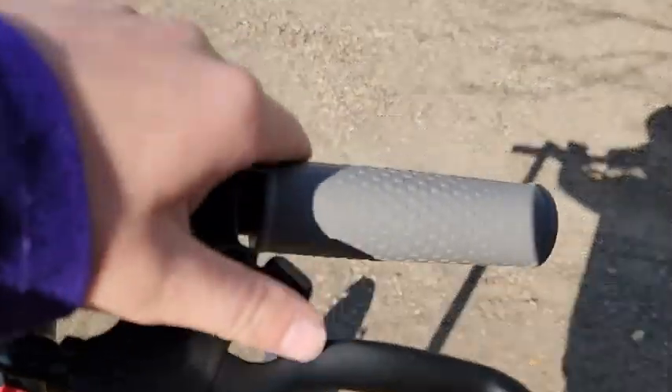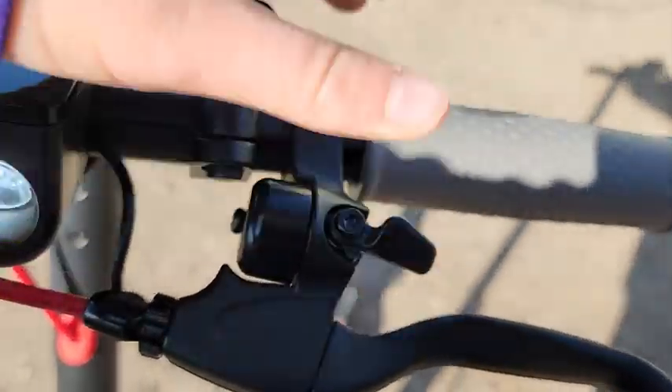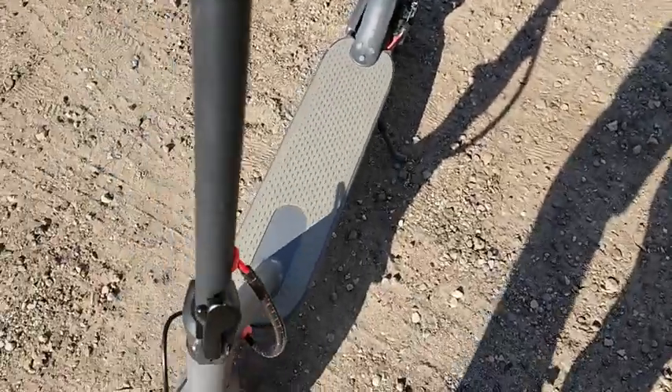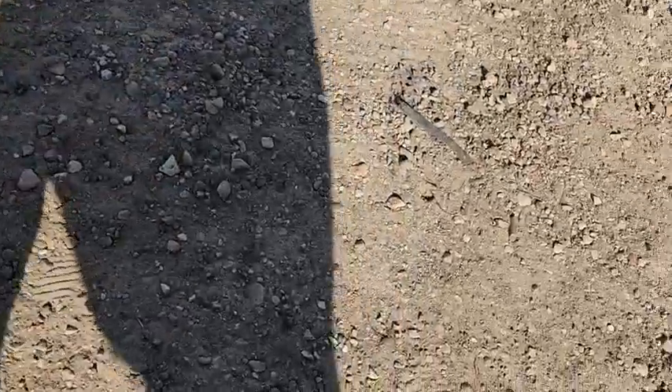Right here we have this little bell, and we have our brake, and we have our folding mechanism. So you push this thing up, pull back, and it will fold down. Down there it snaps into position. Then you pull it back, push this back, and then it's good.